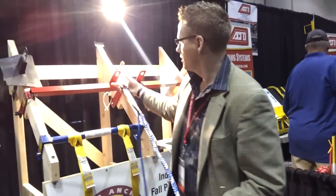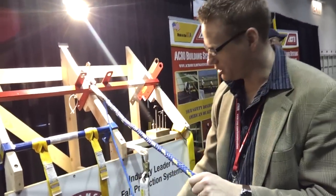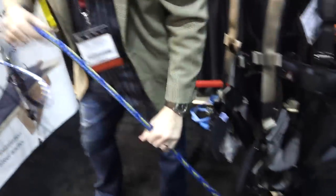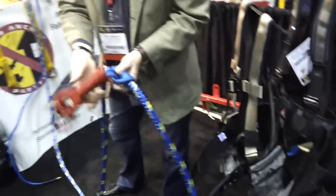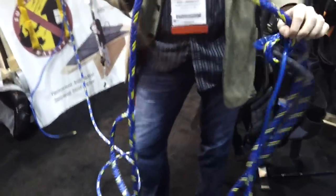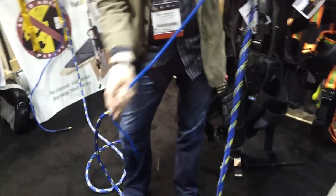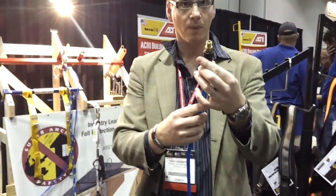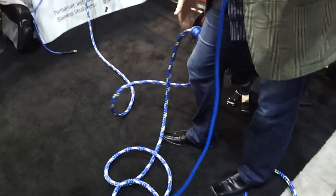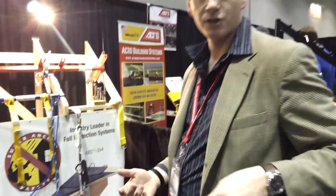Here's how it works: you hook off to your anchorage point, run your supply line up to the air hose. Then you take a rope grab — I'm not wearing a harness right now — but you tie this to the back of your shock absorber or your side D-ring. Then you take your air hose or air gun and hook it off right here. So as you're working, you've got everything right there. You're tied off and you've got your air flowing through your lifeline so you can go to work.